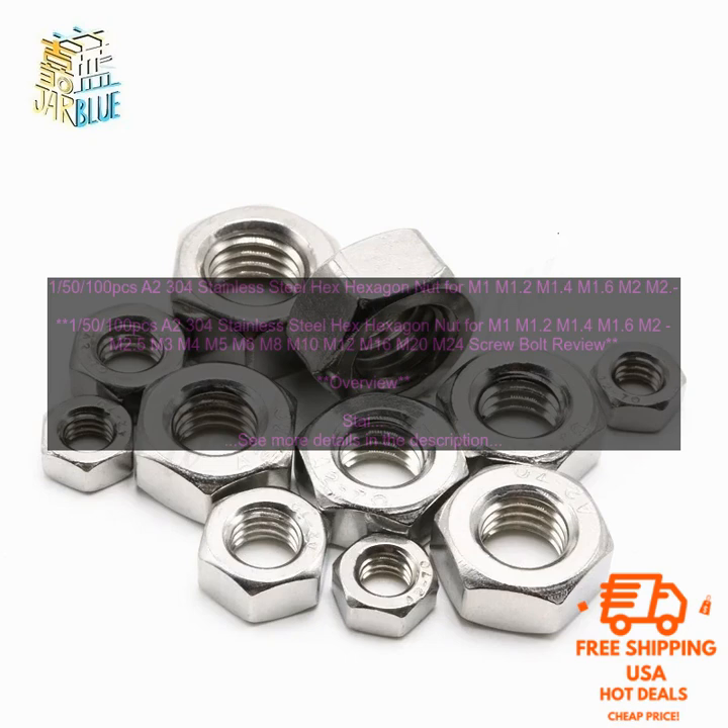Conclusion: The A2304 Stainless Steel Hex Hexagon Nut for M1 through M24 screw bolt is a versatile and reliable fastener that is ideal for use in a variety of applications. It is made from corrosion-resistant stainless steel and is available in a variety of sizes. The nuts are sold in a value pack, which makes them a cost-effective option.